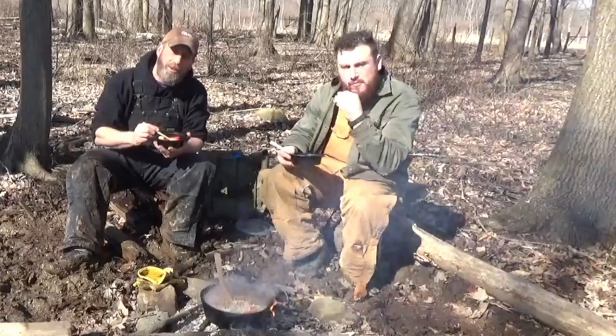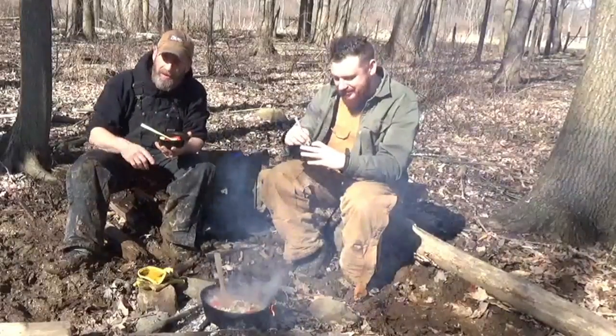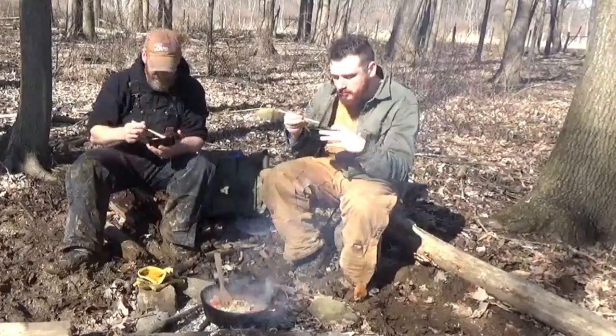I'm Nick with Whitetail Bushcraft, my son Sean. Bella Dog over there trying to find some more scraps. Take care of yourself and I will catch you on the next video. Take care, guys.